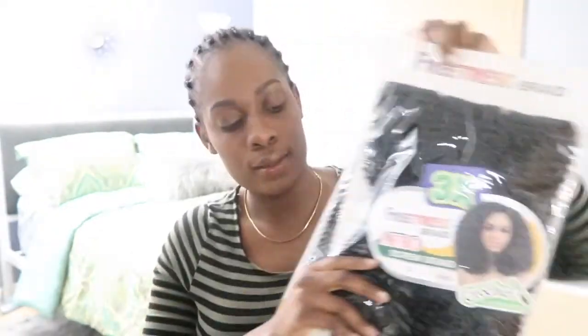I have two packs. What you're going to need: a crochet needle of course. Now you can use gel, any type of curling cream, but today I'm going to use the Cantu Coconut Curling Cream. Right here. And the hair of course.